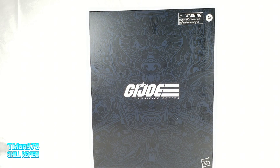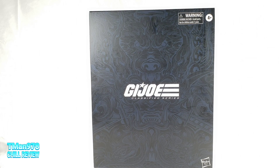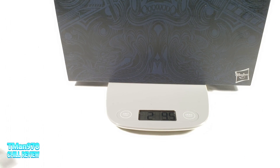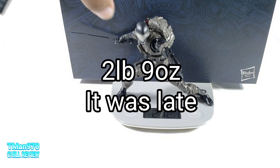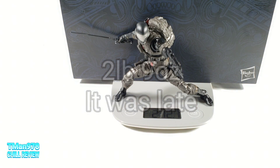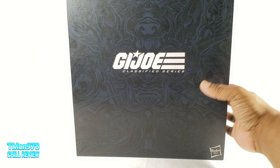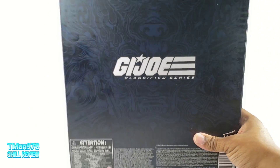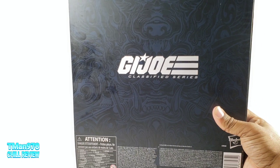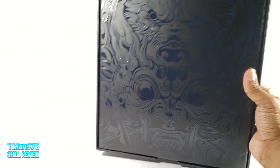This is the first figure in the G.I. Joe 6-inch Classified Series. This case right here without Snake Eyes in it is 2.9 ounces. With him in it, it's 2.12 ounces. Almost 3 pounds. It is freaking awesome. This thing is so heavy and it feels so substantial, and that's just the slip cover right there.